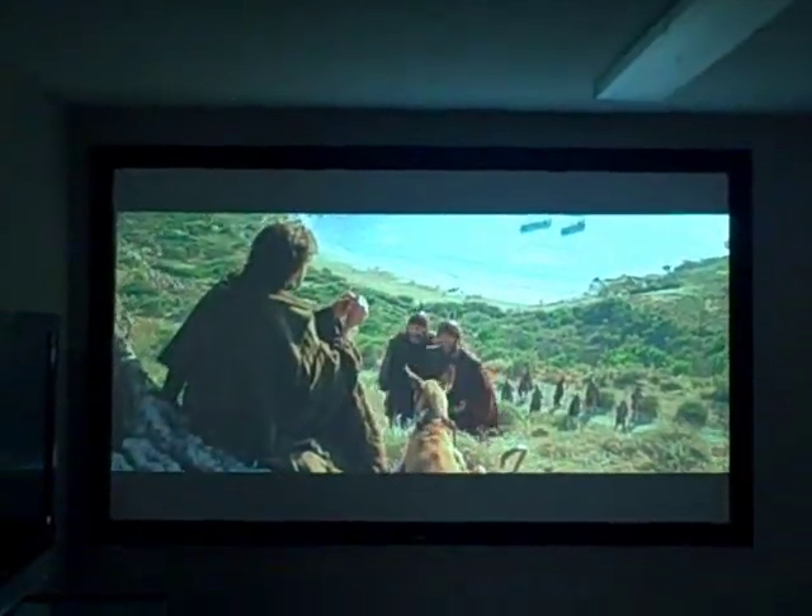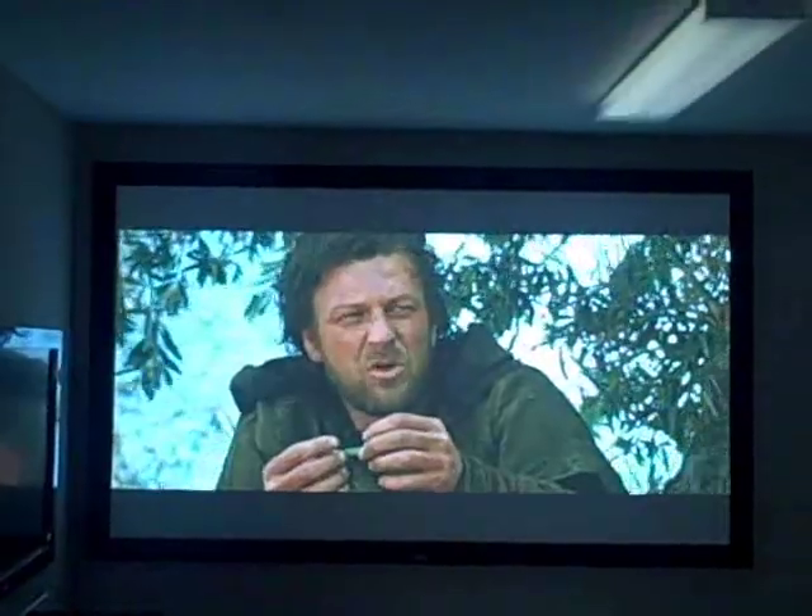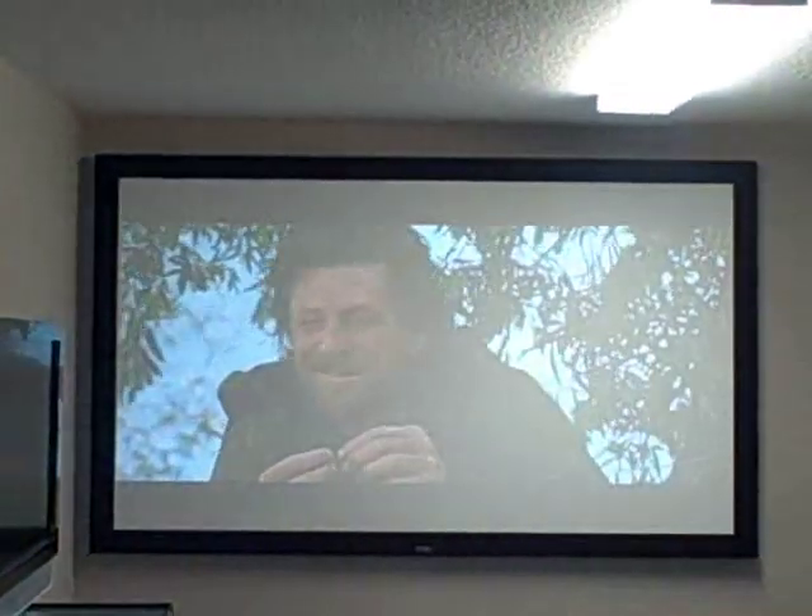We're going to do a test here with some lights on. As with any projector, the picture looks a lot better in the dark, but the TX 1080 is powerful enough to handle more light than the average 1080p projector.